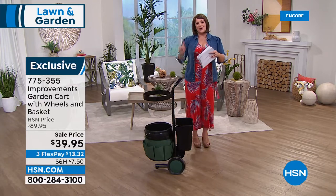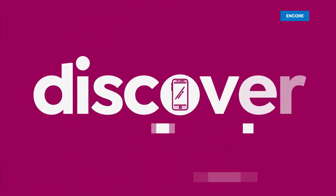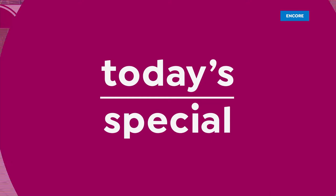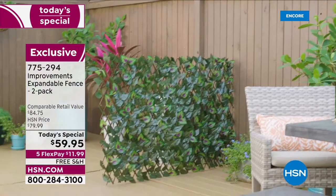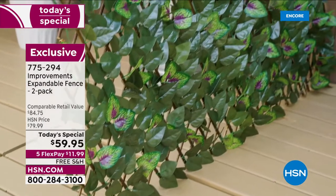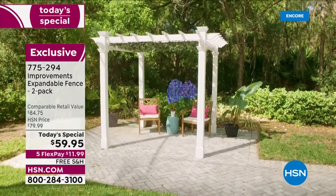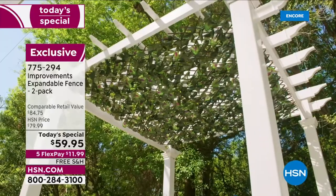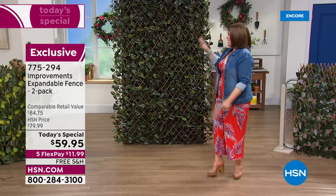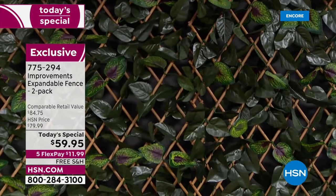Now, one of our smartest, most clever solutions — indoor/outdoor expandable fences — at the best value and last today's special of the year. This is the Improvements expandable fence. Wherever you put it, you bring that area to life. You don't need a green thumb or gardening skills — it is faux greenery woven onto a bamboo lattice accordion-style fence. You can use it horizontally or vertically, hang it up, set it outside, create a privacy fence, or even use it as a headboard.